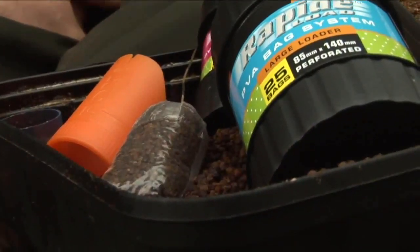Hi, I'm Scott Day, the originator of the Rapid Load PVA Bag System. I just want to talk you through the reasons why this product is slightly different to what's available on the market at the moment, and why we've developed it and improved it, in our opinion, to make it easier and simpler to produce a PVA bag.